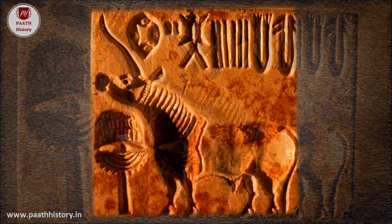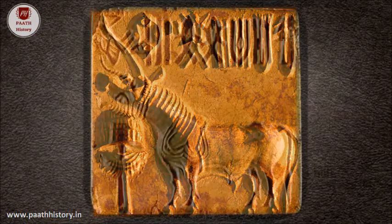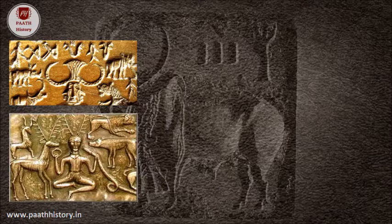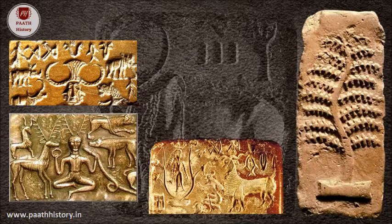The unicorn is clearly a mythical beast, a composite of the figures of several animals. Besides single animals, there are also on some seals — fewer in number — images of horned personages or tree spirits and geometric motifs.